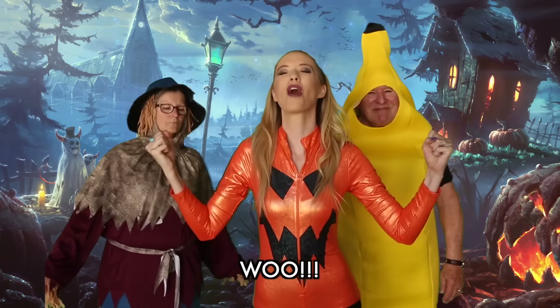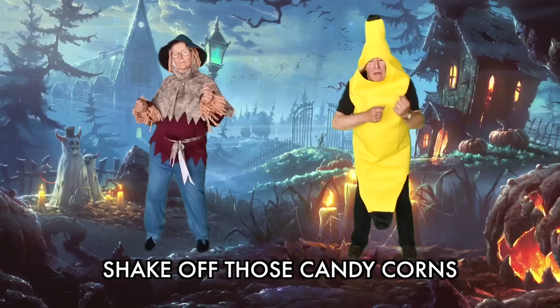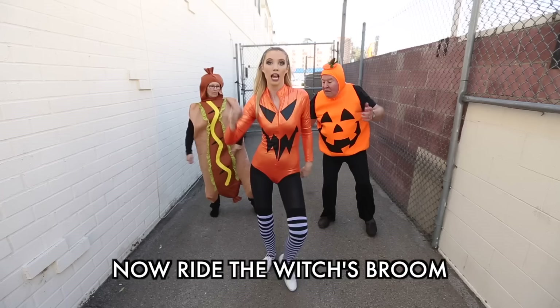Hi y'all, I'm Pamela Pupkin and you're about to do Pamela Pupkin's Halloween workout! Whoo! This is Alan. Alright, come on — shake off the Skittles, shake off the Reese's, shake off those candy corn. Now ride the witch's broom!